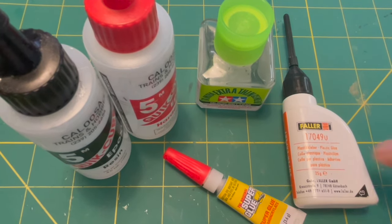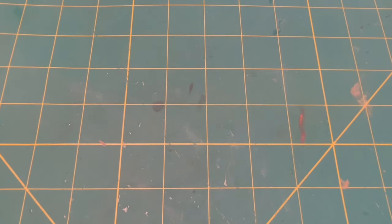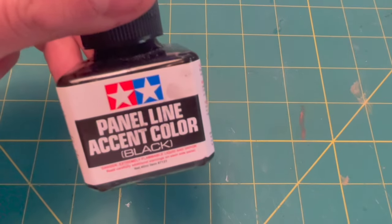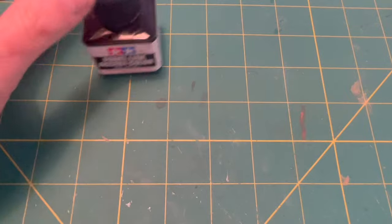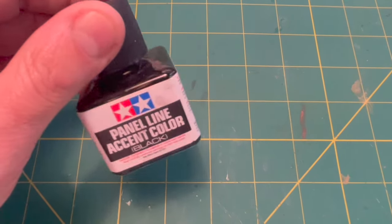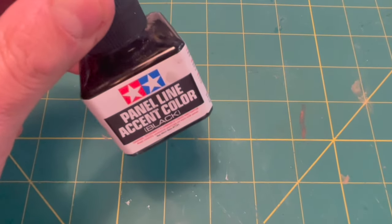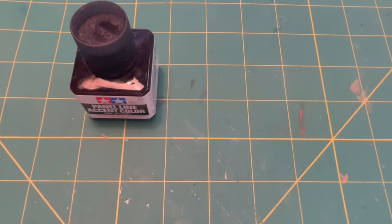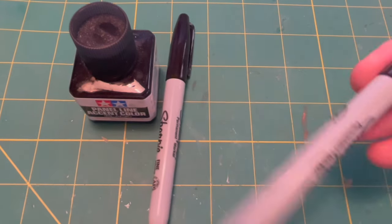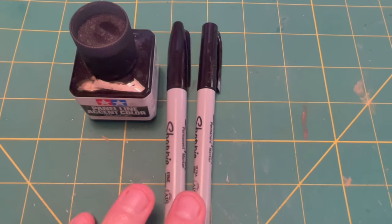Do you have to have all of them? Probably not, but you certainly need something like this. In addition to the glues, the rules say we can use a few other things. We have panel line accent — that is the closest thing to paint. I don't know if I'm going to use this; we might just put little dabs of it on the chrome to add some depth. We'll see. But this is within the rules that SODAC has set forth. It's also said that we can use Sharpie markers in various point sizes, and we'll probably use some of that.